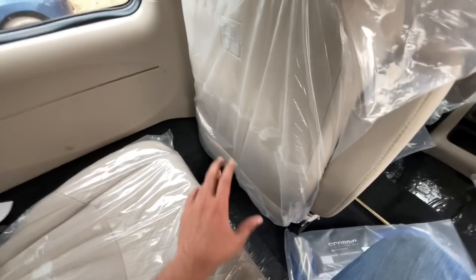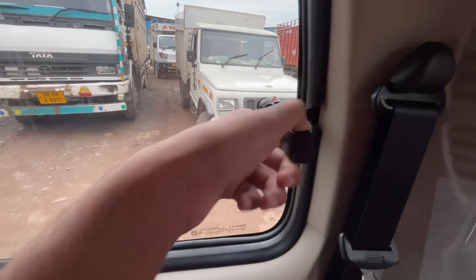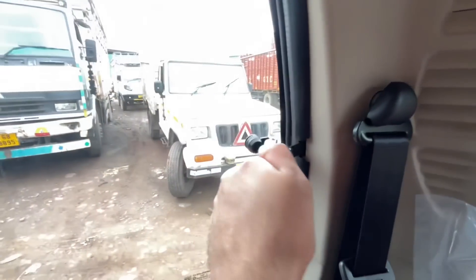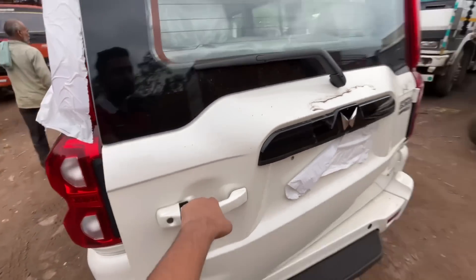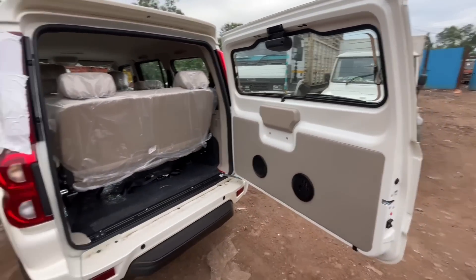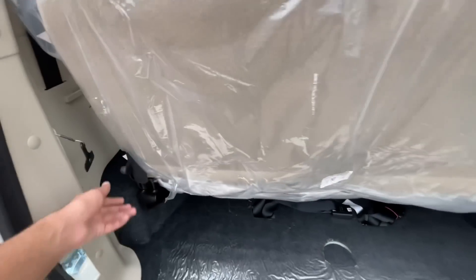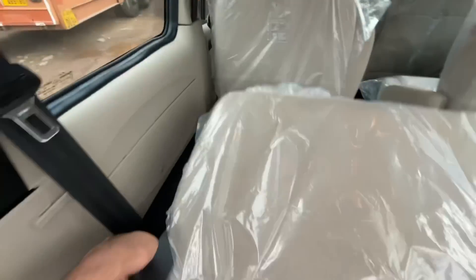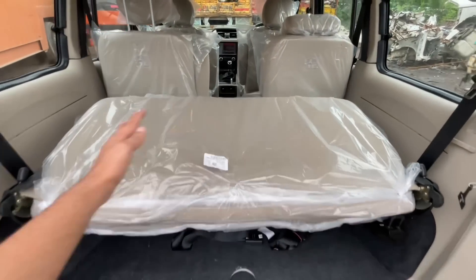The third-row seats are sideways-facing seats, which have now been changed to forward-facing seats — a small safety improvement. The windows can be opened for air circulation. Talking about the boot, the tailgate opens to reveal the boot space. The sideway third-row seats can be folded to create more cargo space. With the rear seats folded on both sides, you get a good amount of space before closing the tailgate.